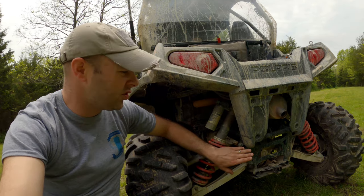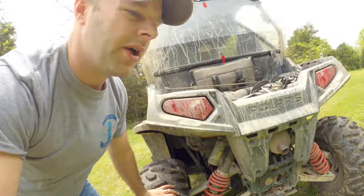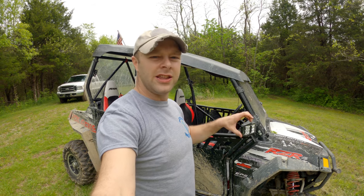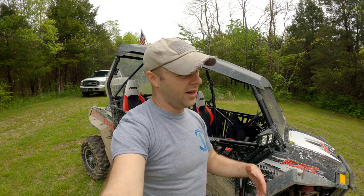That rear differential pinion nut is probably the 800's biggest Achilles heel. So those are the three biggest issues with the Razor 800 — most of them have a fix you can do. The power side of things, you're kind of just stuck unless you want to spend the money to get into a newer, more powerful rig, or just throw money at a project.